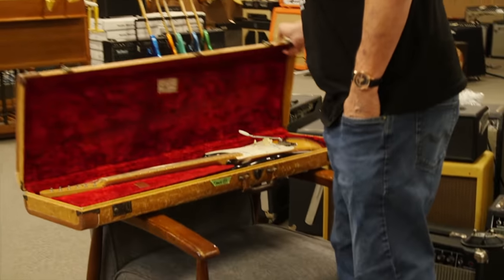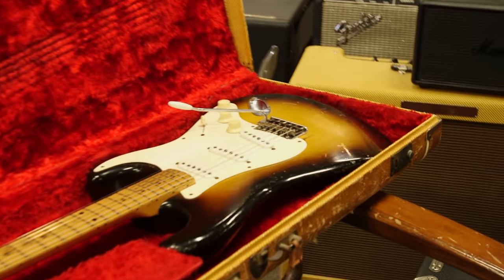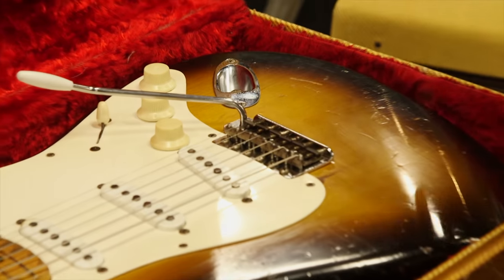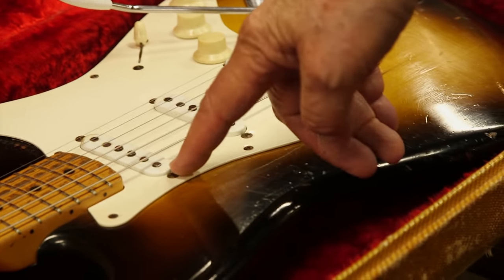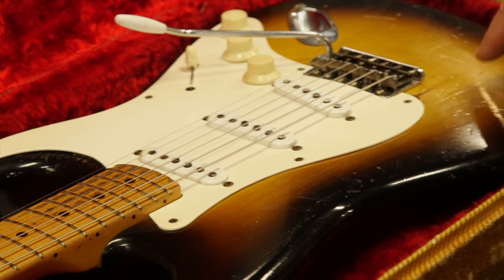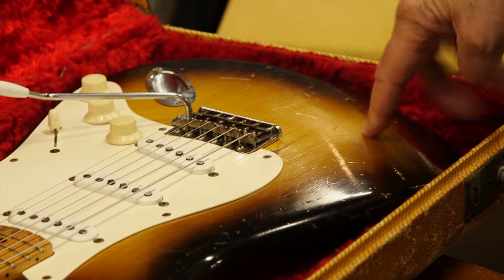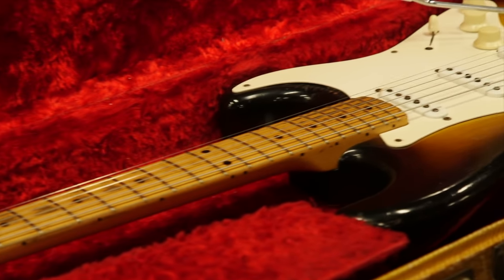This is a 1957 Stratocaster, and what's cool about this is it's a fully original guitar. It still has some Bakelite parts — they usually ended in '56. This is an alder body with a two-tone sunburst, maple neck, and single-ply pickguard.